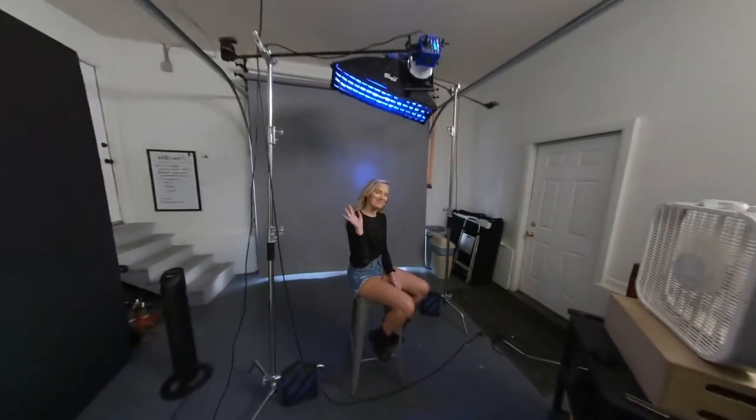What's going on guys? I'm in the studio today with Ali Sutton and I'm just going to go ahead and show you what we're shooting today.